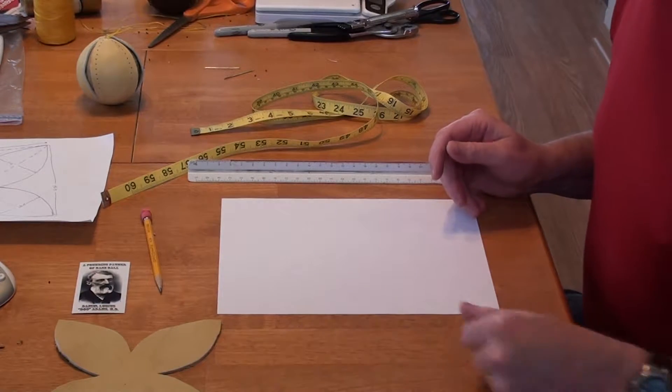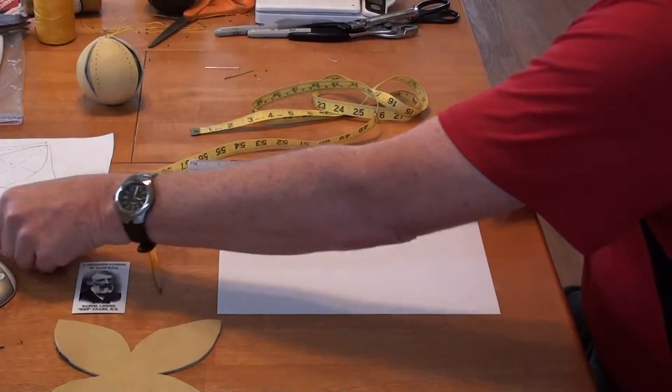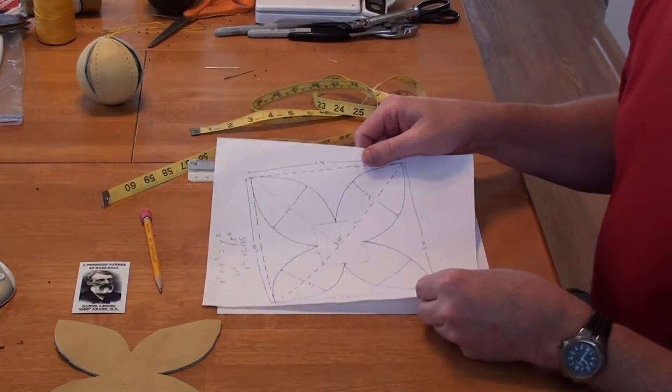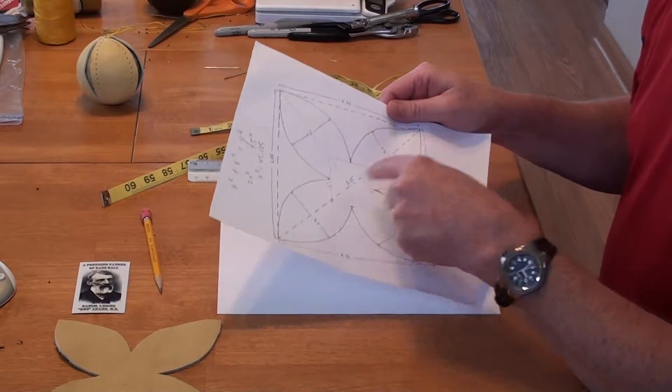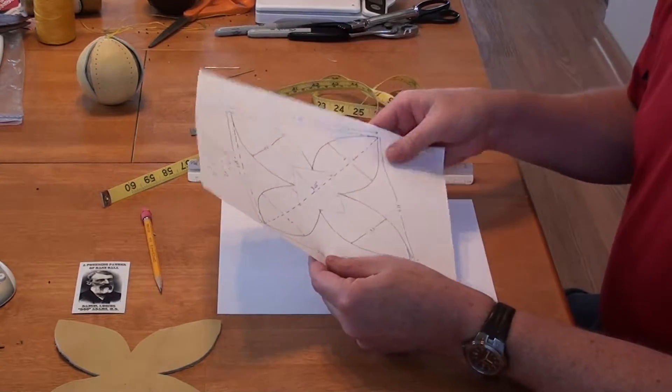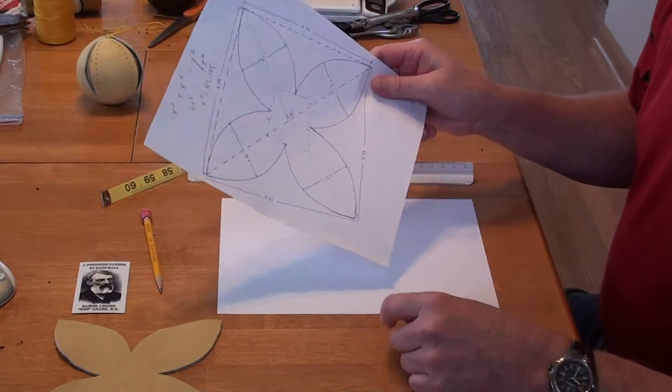This is going to involve a little bit of math. It's called the Pythagorean theorem. Essentially, what we want to do is duplicate something that looks like this. We're going to make a square, and then draw a pattern like this on that square.